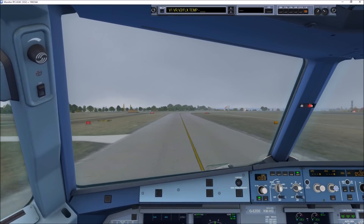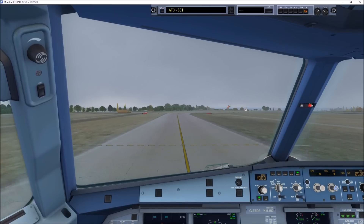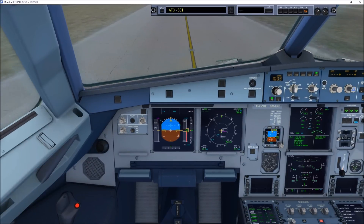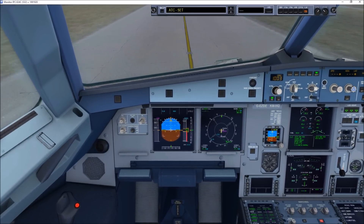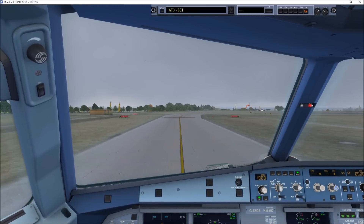V1, VR, V2, flex temp. V1 is 91. Rotate is 120. V2 is 124. We're using TOGA.